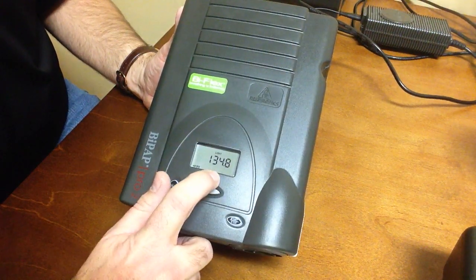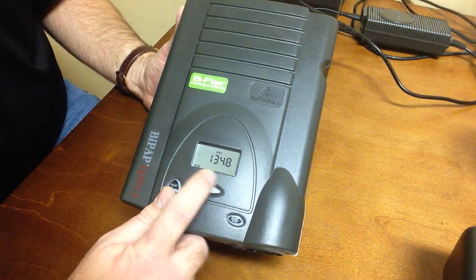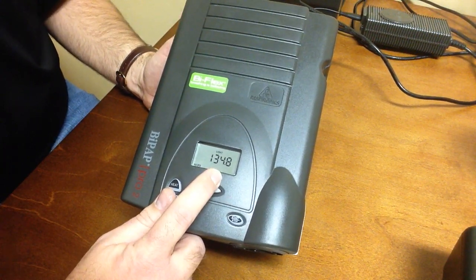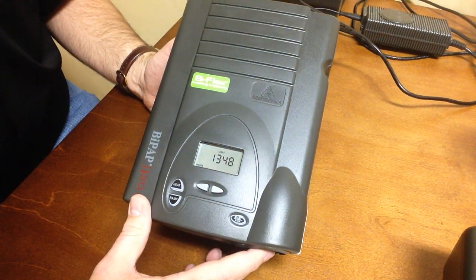The other thing you want to watch for is the decimal point. Here you have 134.8 hours. Always take note of that decimal point, and again, it's always the highest number displayed at startup that is the total machine hours.